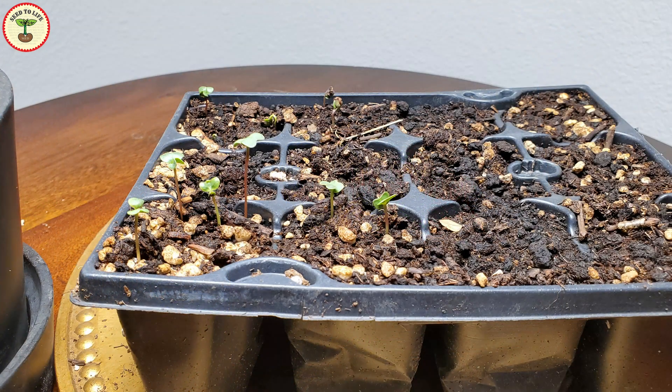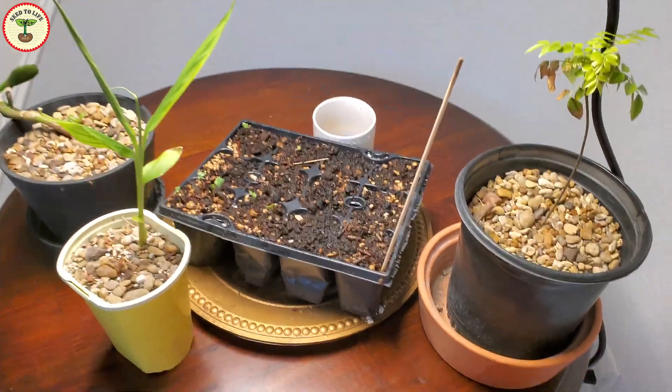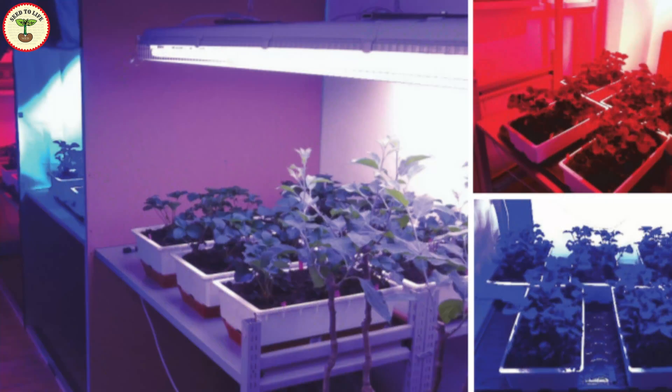You can use grow lights even in summer for starting fall plants as well. So what exactly are grow lights and how do they help us? A grow light is a replacement for natural sunlight that can contain either the full spectrum of light like the sun's light, or it may contain a specific spectral distribution that plants like.